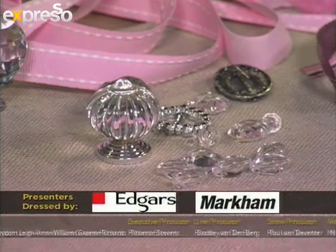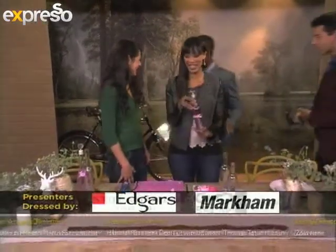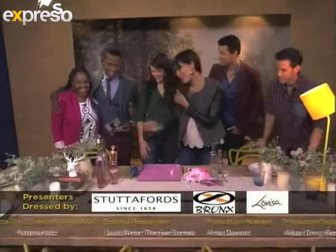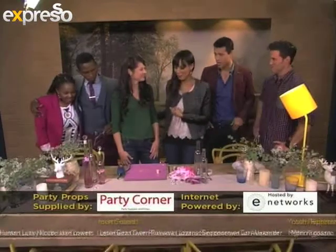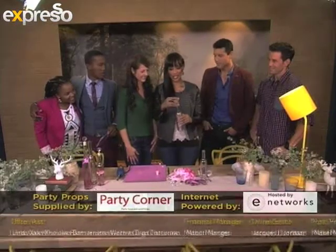Liesl, you are fantastic! Always upgrading things that we've maybe disregarded in our homes — quite lovely. It looks stunning. I love the fact that you made it in literally less than two minutes. It is gorgeous, that is very cool.